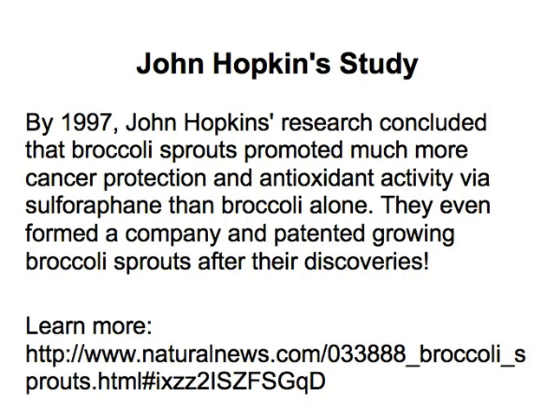Most of the food that we eat is dead and most of the nutrients have been cooked out, baked out, or chemically fried. So often times we don't eat live food at all. Vegetables are close, however if you want a very potent variety of those same nutrients, you can get them in the sprout.